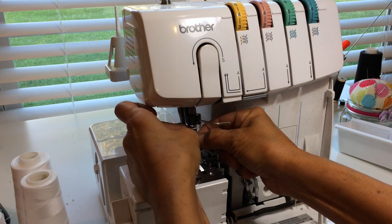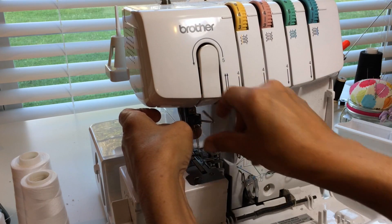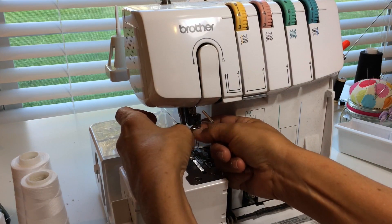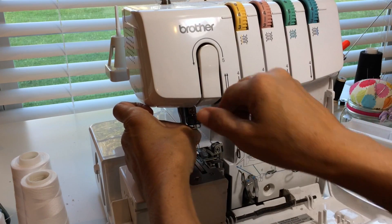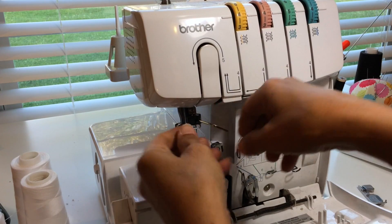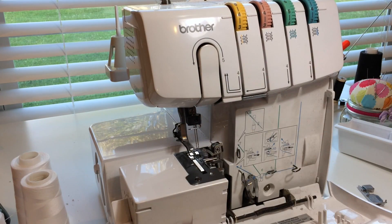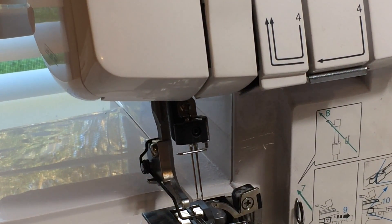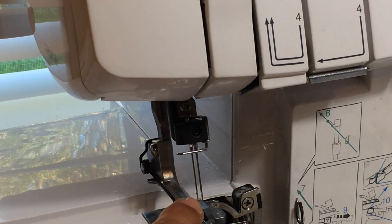If you have them correctly, you'll notice that your left needle should be slightly higher than your right needle — the one on the left is just going to be just a little bit higher than the one on the right.